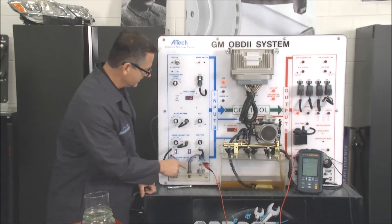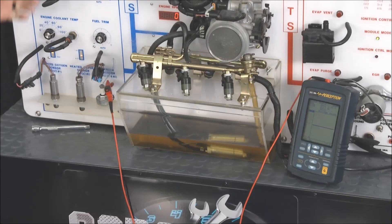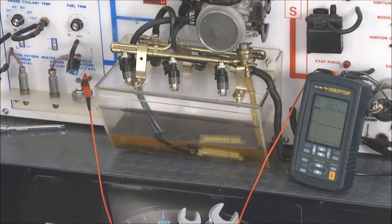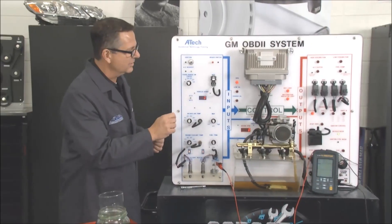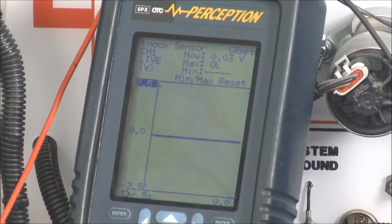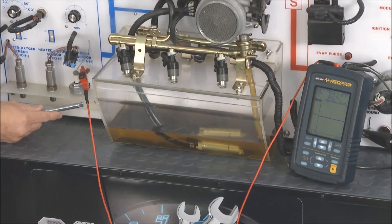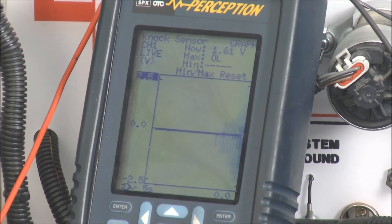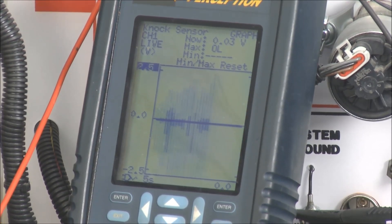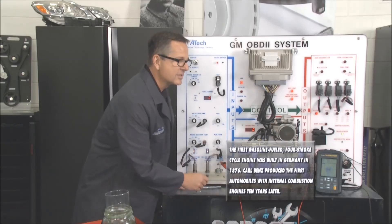Here it is right here on the board — this is a knock sensor located right there. What's happening is it's reporting over to the computer, and the computer then sends it to the electronic control module to retard and advance the spark. If I turn it on you can see it sending a reference. I can come over here and tap this — watch the screen. As I tap it, it sees that vibration. Vibration goes away. It sees the vibration. That's what the computer is looking for, and it retards the timing.